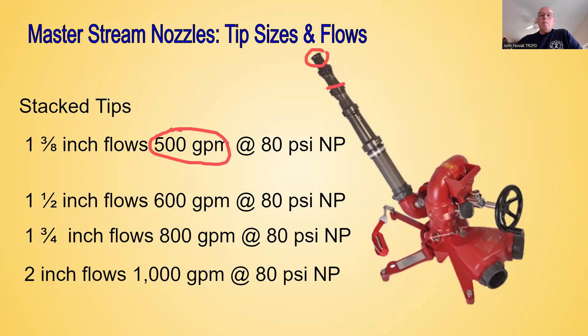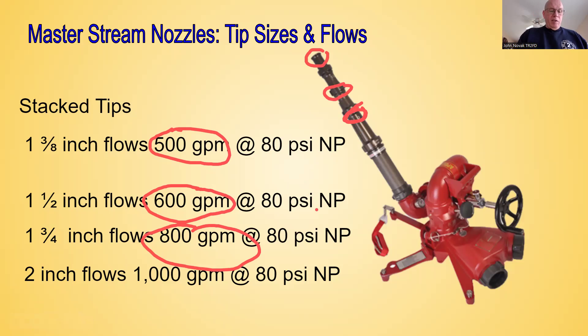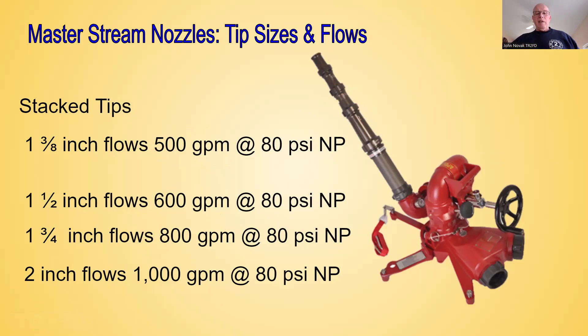The next tip down is an inch and three-quarter, which flows 800 GPM at 80 PSI nozzle pressure. The last tip is a two-inch tip, which flows 1,000 gallons per minute at 80 PSI nozzle pressure. For those of you attending the pump school training, you need to commit these to memory — we'll be going over these again in class.